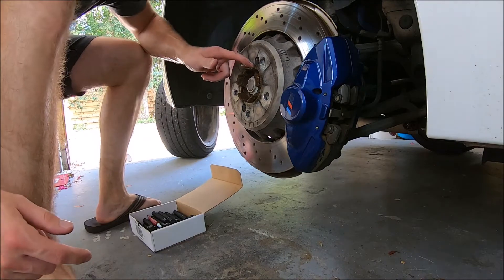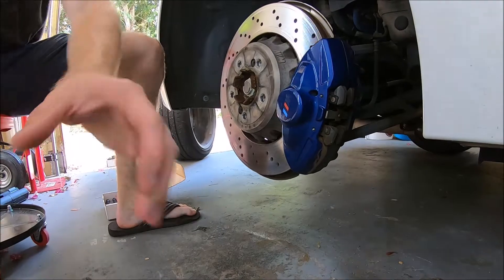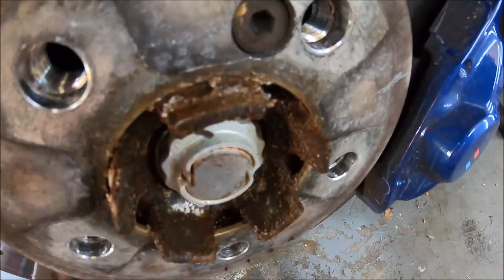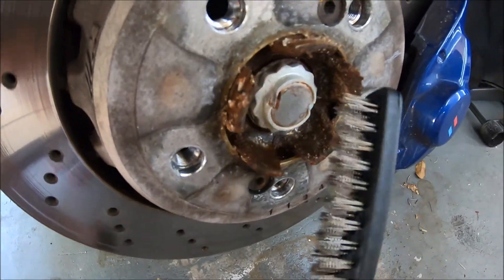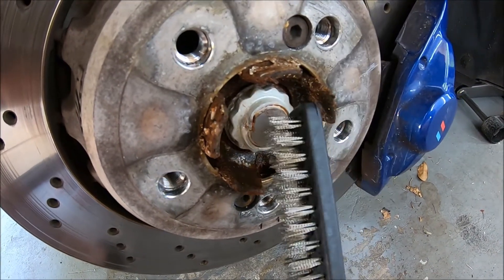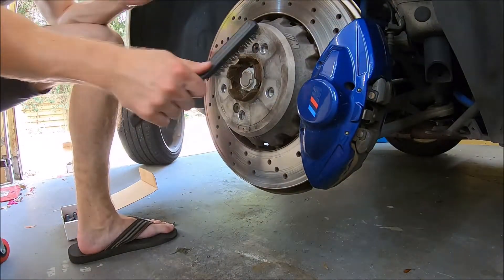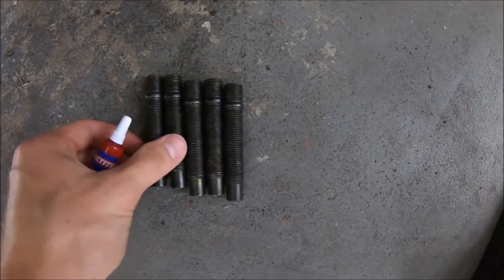So this is what I was talking about — we're gonna need a wire brush. See all this crud that's built up here? There's a ton of garbage on there, so I'm gonna take a bit here and run the wire brush over it and clean that up.